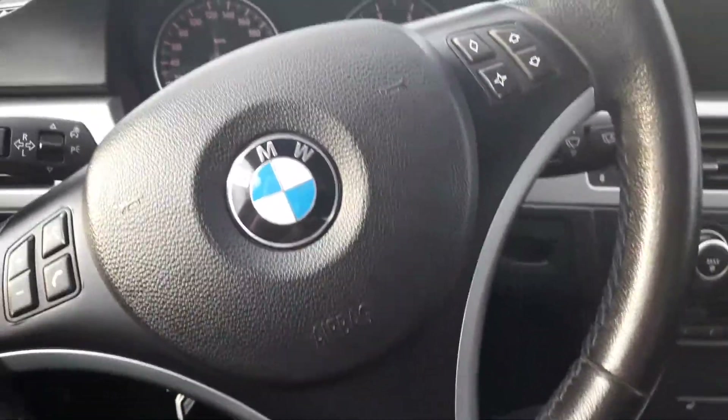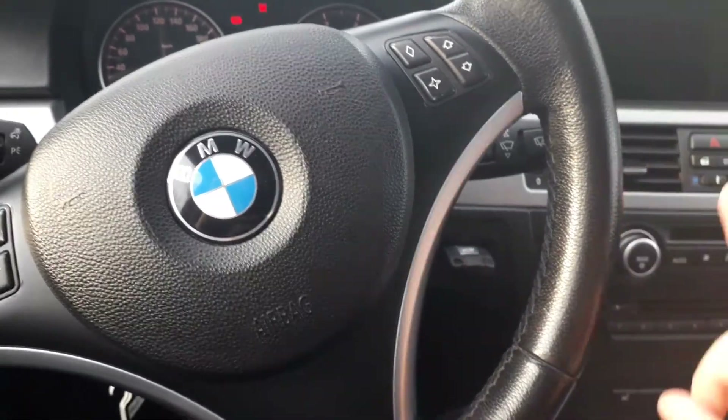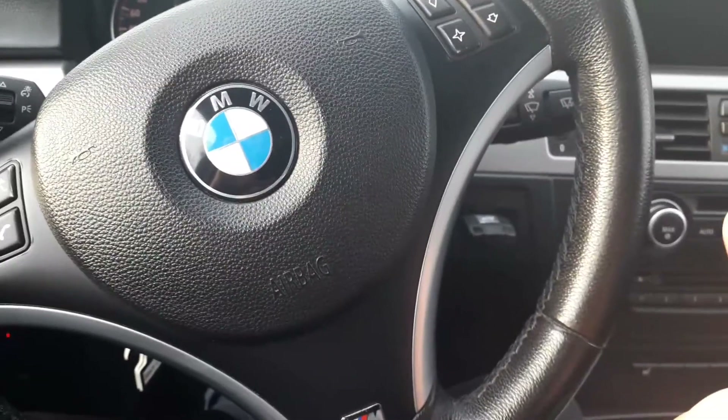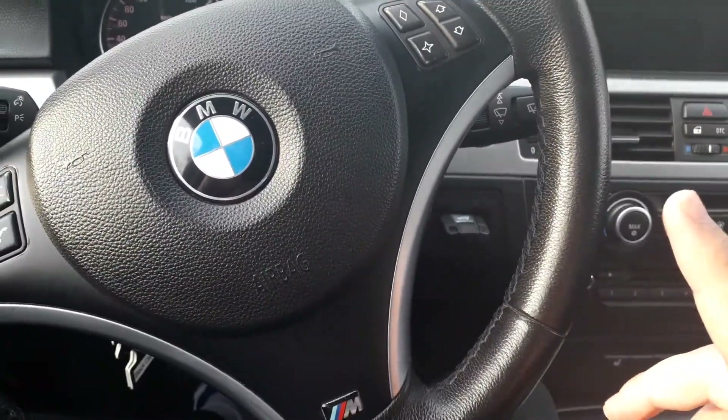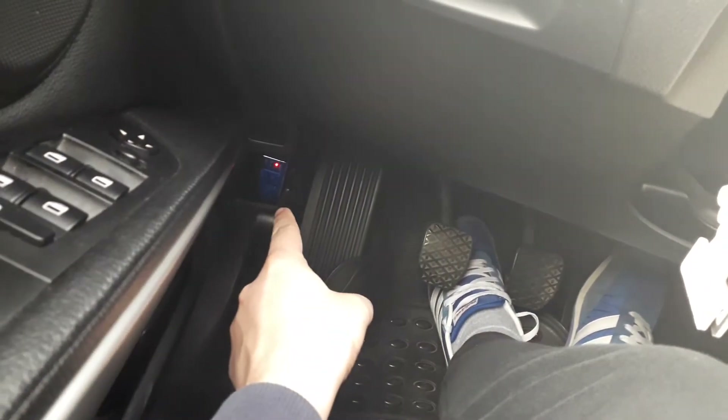First thing you need to do is put your key in the car. Some of you asked me: do I need to start the car? No, you don't need to start the car. Then you need to plug in the OBD adapter — I already plugged it in.